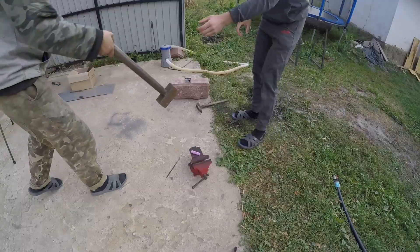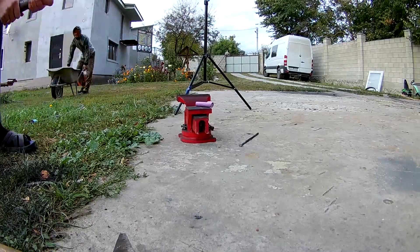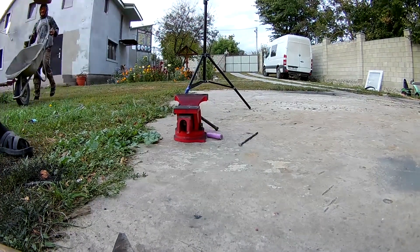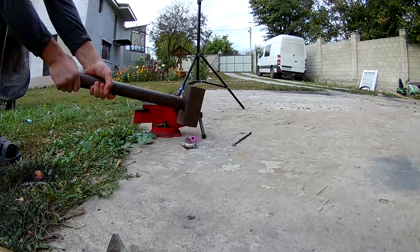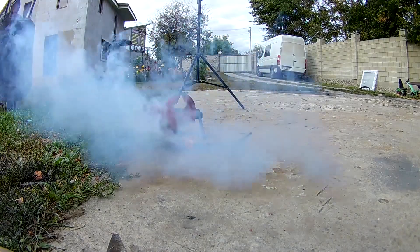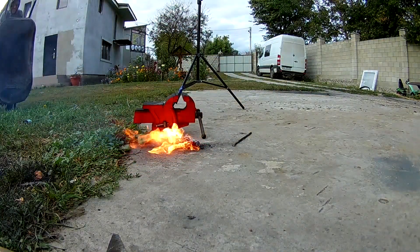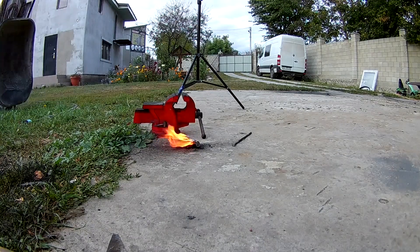We will take a hammer — it's better to immediately use a slant hammer — and we will hit our battery. As you can see nothing happens, we try further. And after another blow the batteries begin to smoke and then burn. This is only one battery — can you imagine what will happen if the battery from the bicycle somehow gets damaged like that?